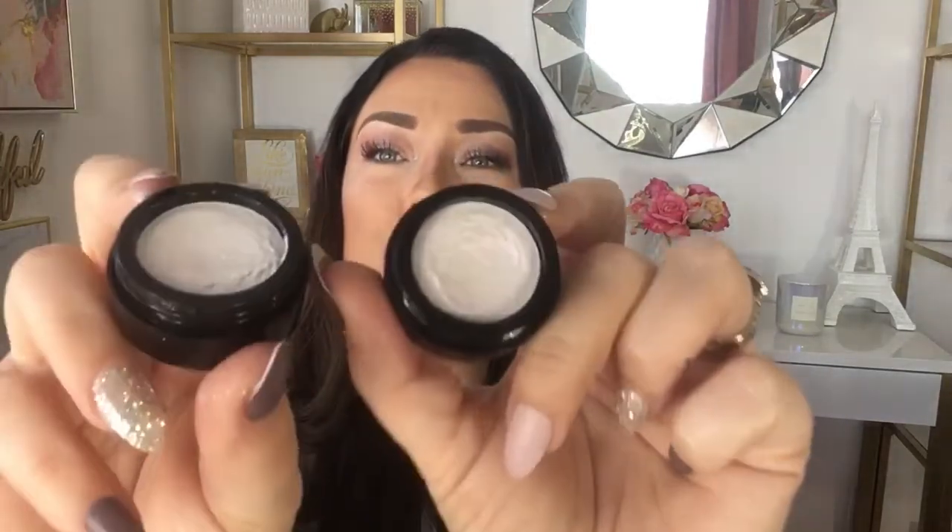I also picked up two more iridescent colors: Holography Types and Pinky Promise. Let me start with Pinky Promise. This one actually has a little bit of a different consistency — it's a little bit more mousse-y than the other ones, not as dense.